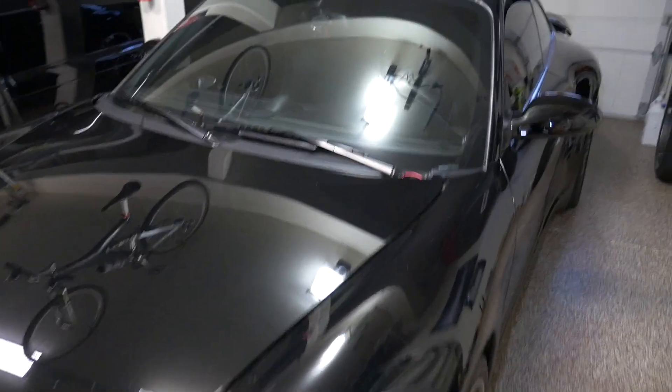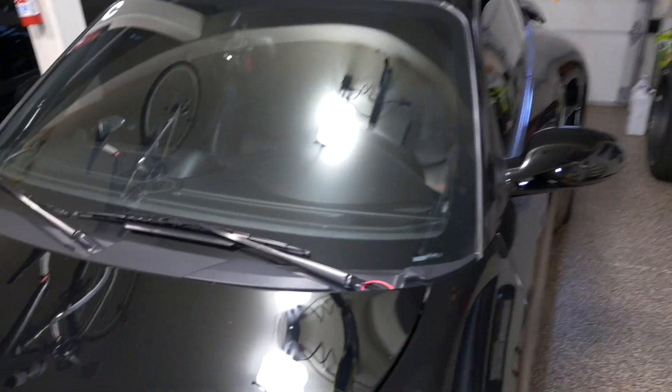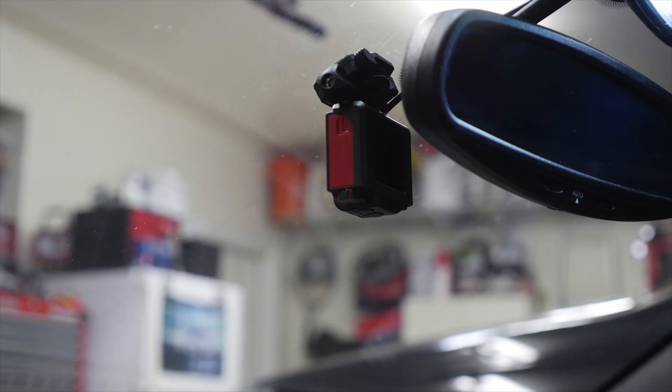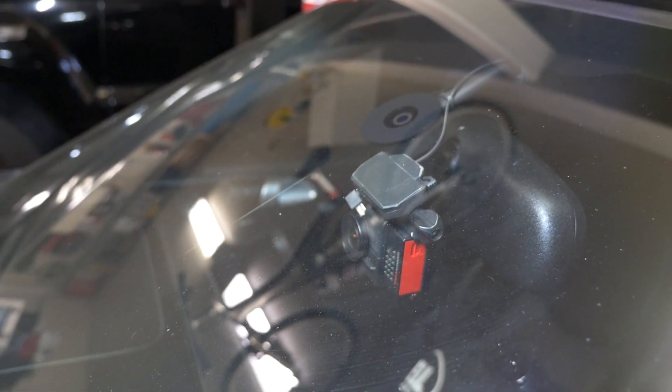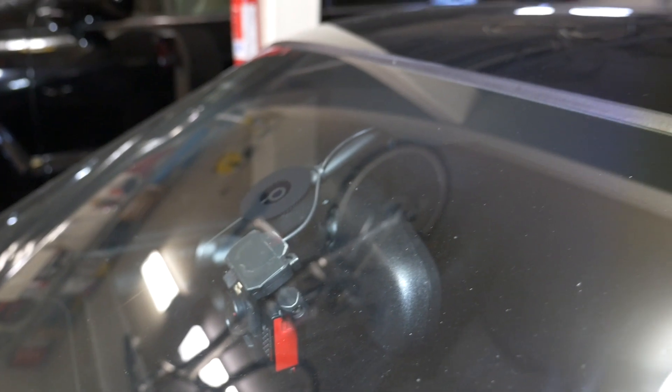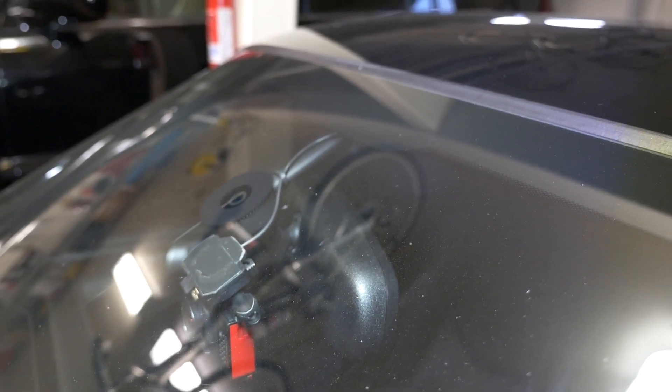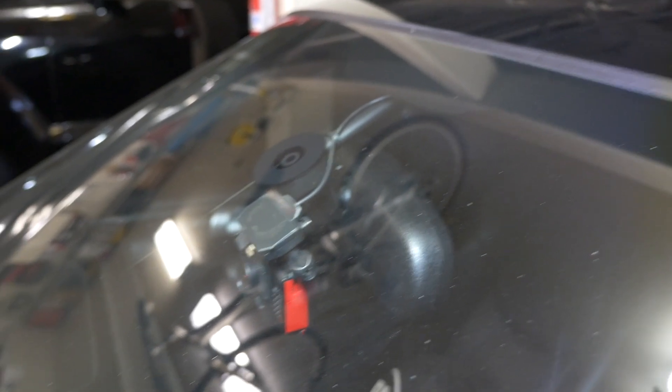Starting with the mounting, I have one mount right on the windshield — you can see right here — and I use double-sided tape. I also have a USB charging cord connected to the dome light area, and I tap the wire from there to power it.